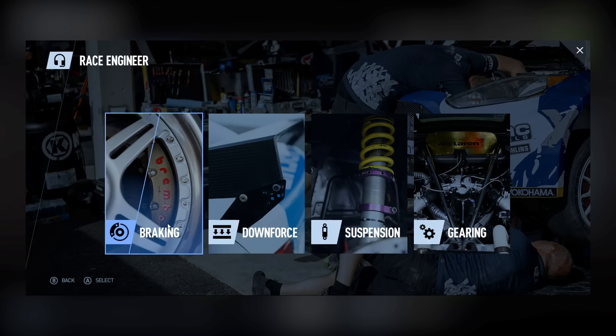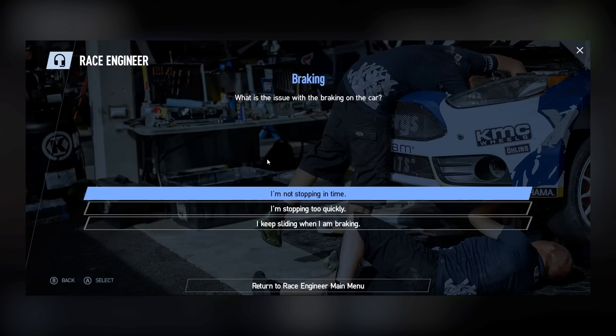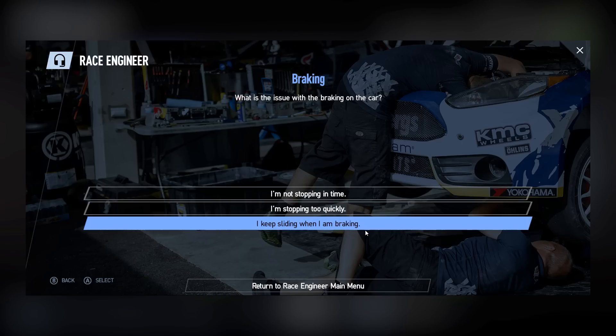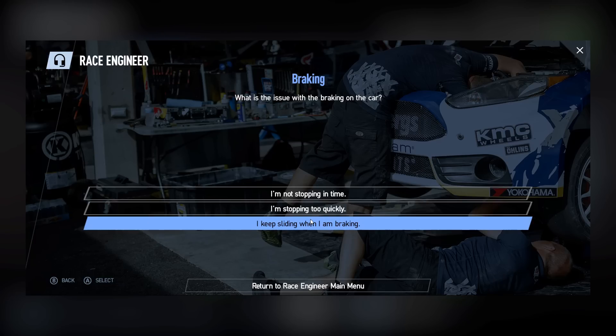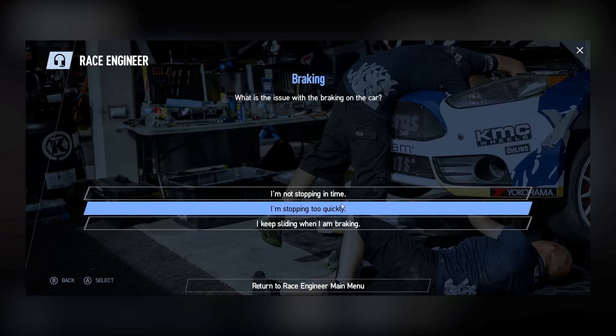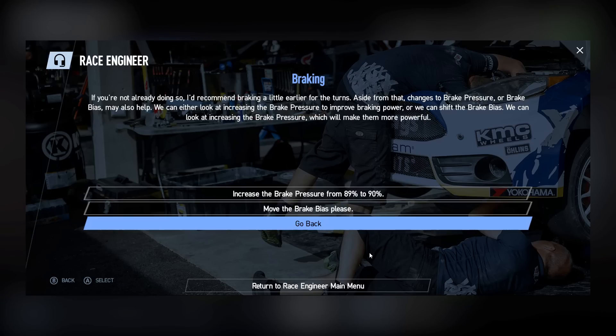Today I'm going to look at the braking one. Clicking in the braking tab, the race engineer will ask you some questions about what the issue is with the braking on your car, and give you some options — or she will, depending on which engineer is working in your crew in this modern world. Some of the questions are: I'm not stopping in time, I'm stopping too quickly, I keep sliding when I'm braking.